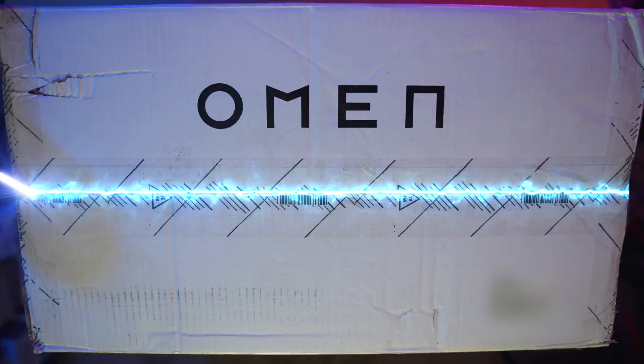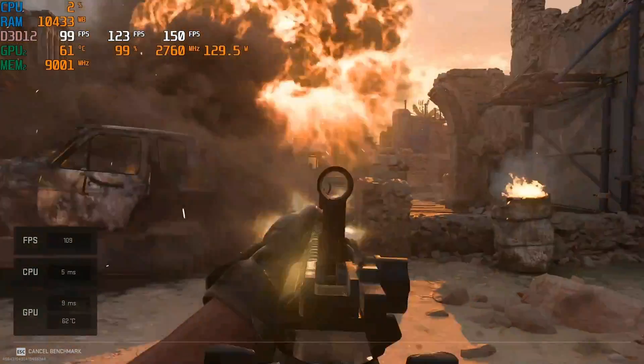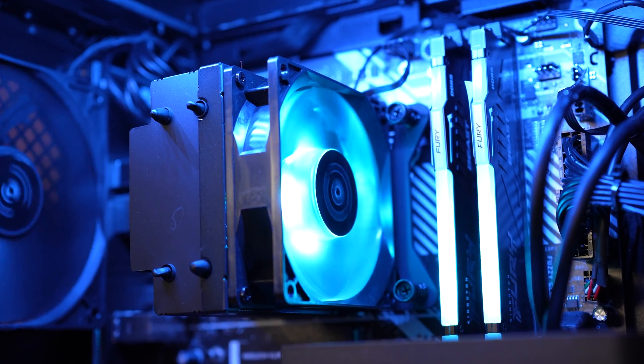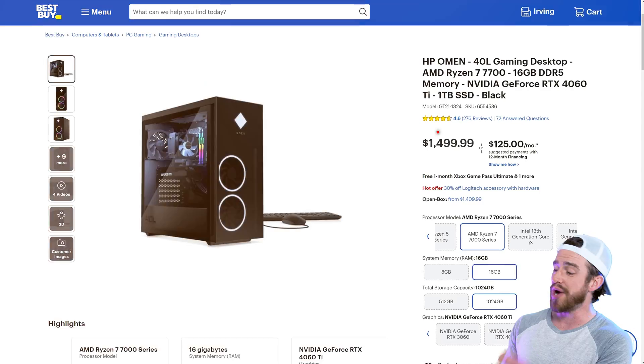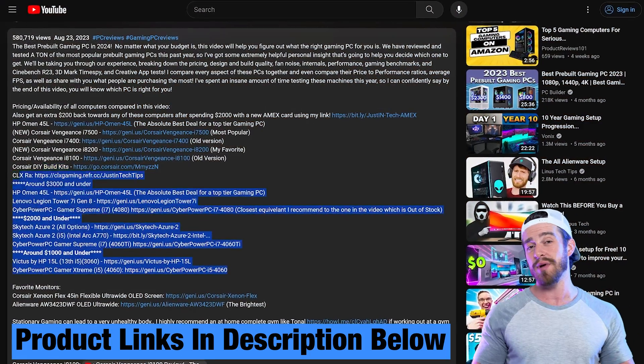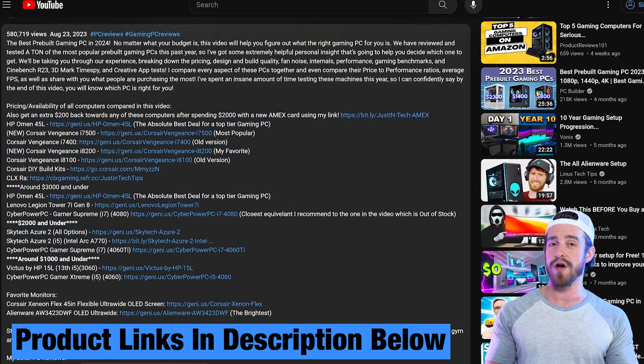In this video, we're going to quickly zip you through the unboxing and what's included, take you through some incredibly thorough gaming and creator benchmarks, talk about the design and build quality, the internals, thermals, fan noise, overall ease of use, pricing breakdowns, and comparing its price to performance ratios against the competition, as well as my top pros and cons. If you do get discouraged about purchasing this PC after anything that I say in this video, just keep watching, because I'm also going to be sharing some alternative PCs that I recommend for every budget.